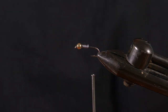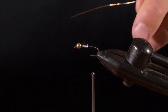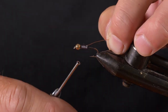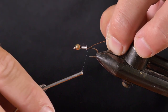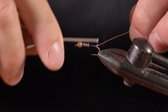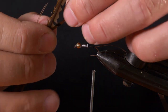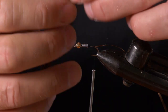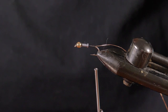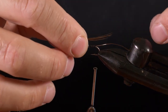The next thing I'm going to do is tie in my copper wire for the rib, so I'll do this towards the end of the lead. For the tail, I actually use pheasant tail fibers — you can use brown hackle as well, whatever you choose. I find pheasant tail fibers work quite well.